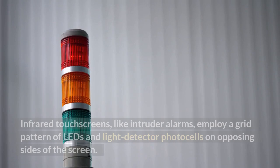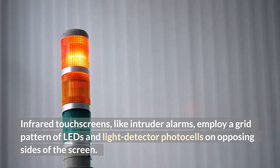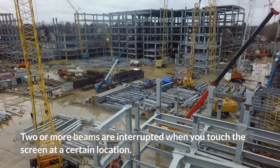Infrared. Infrared touchscreens, like intruder alarms, employ a grid pattern of LEDs and light detector photocells on opposing sides of the screen. An infrared spider's web appears in front of the screen thanks to LEDs. Two or more beams are interrupted when you touch the screen at a certain location.